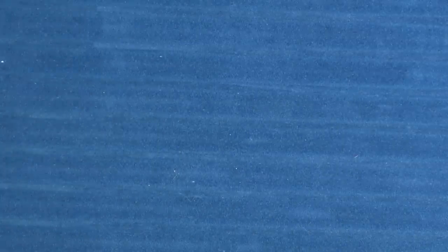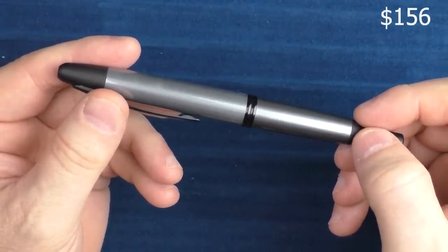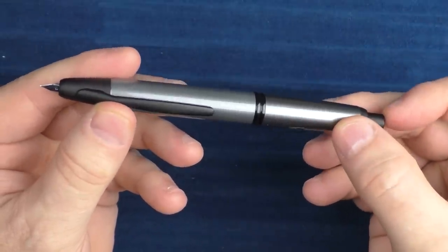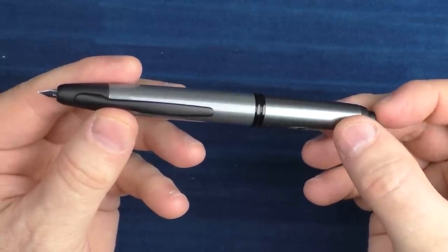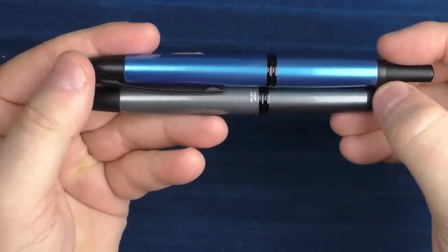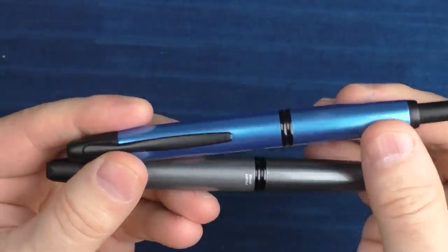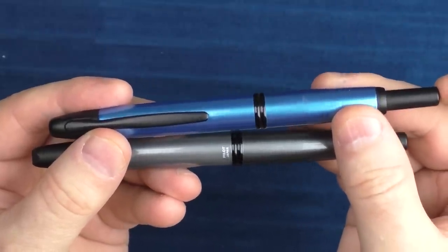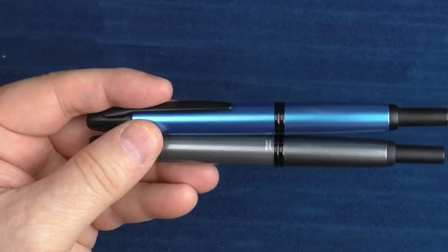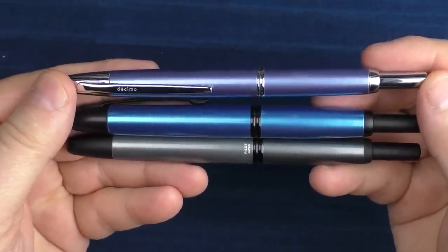For the second pen, we have the classic Pilot Vanishing Point. They come in a bunch of colors — I believe Goldspot has around 13 or 14 different colors in stock. It has an outstanding 18 karat gold nib. For a lot of users, a Vanishing Point is their first gold nib in their collection. This is the gunmetal version, and here is one in blue. The nibs on these pens retract by depressing the knock. There is also the Pilot Decimo, which is a slightly thinner and slightly less expensive version as well.